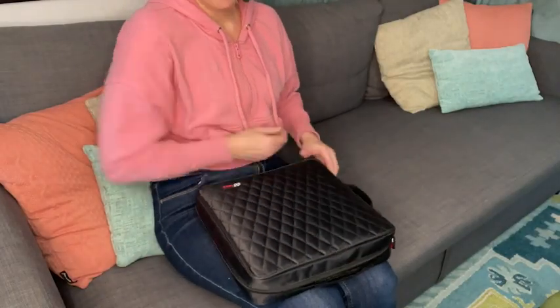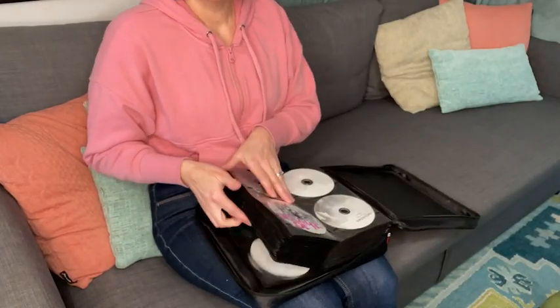Hey, it's Gina from WTI. Are you like me and have a huge CD collection leftover from when you were a teenager in the 90s? Even if it's not from the 90s, you should still check out the CD holder case from CC Idea.